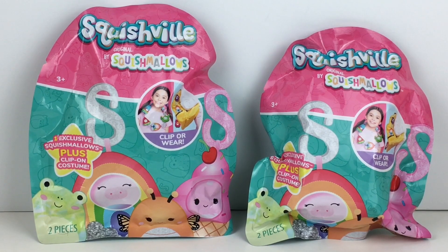Hi everyone and welcome back to my channel! Today I have some new Squishville Squishmallow blind bags to open. These have an exclusive little mini Squishville size squishmallow inside, plus a clip-on costume that you can put your squishmallow in. You can either wear them or use them as a backpack clip of some sort. I have two different blind bags to open and I can't wait to see who we get — there is a little Bigfoot character.